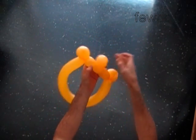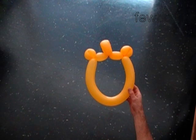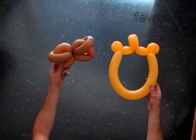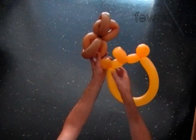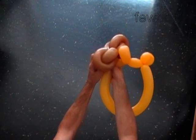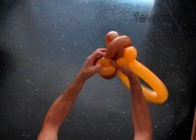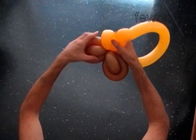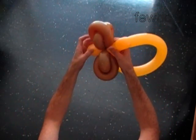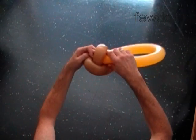The next step is to attach the beak and the eye bubbles to the oval. Put the yellow eye bubble inside the loop of one of the brown bubbles — here is the front view and the back view. Lock the yellow big bubble between the brown bubbles. Put the second yellow eye bubble through the little brown bubble.